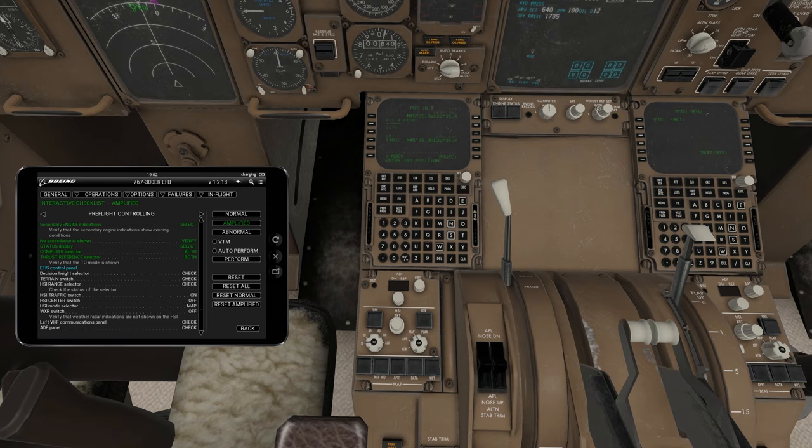Thrust reference selector: there's left, right, and both — it's currently on both, and we'll keep it there. Decision height selector check on the EFIS panel. HSI range, let's set that. Traffic switch — make sure that it's on; right now it says TCAS off, and we want TCAS on. Moving down, make sure your VHF panels are checked and program whatever frequencies you'll use. ILS panel — put in your ILS frequencies as expected.